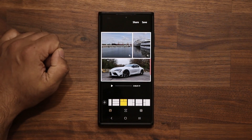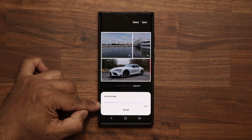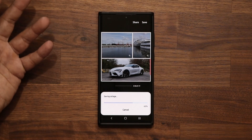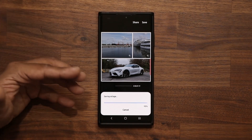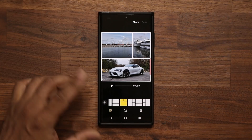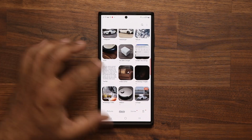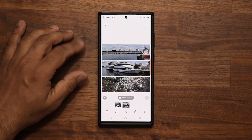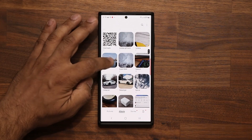Tap Save and the process will start. On a newer phone it will be faster; on an older phone it might take a couple of extra seconds, but nothing dramatic. Once saved, you can share it with anyone you want. It saves as a collage — you can find it right here, replay it, share it, or just keep it on your phone.